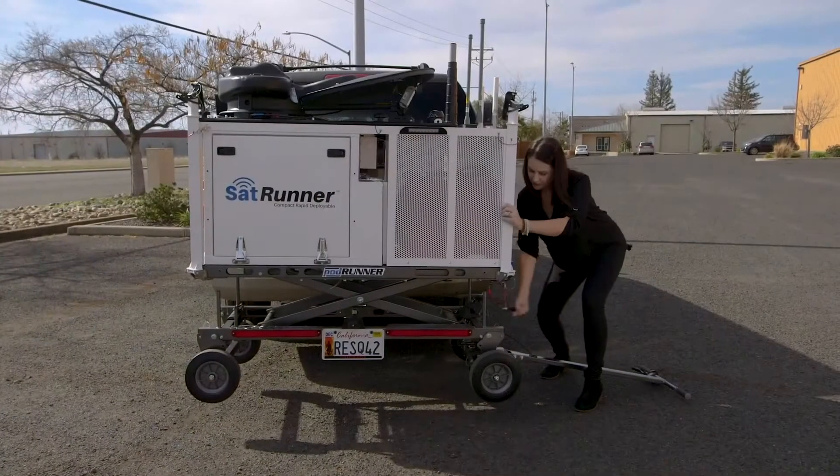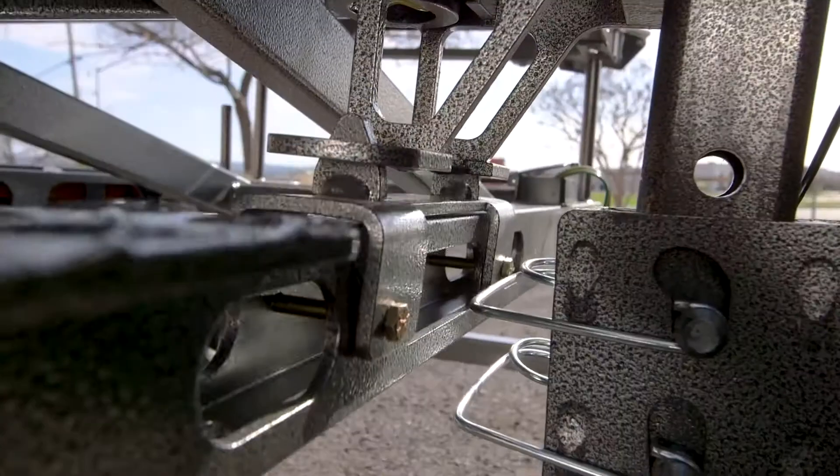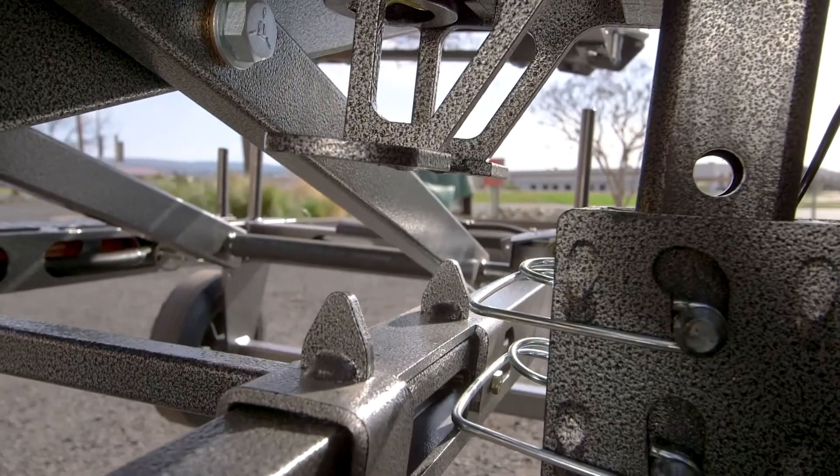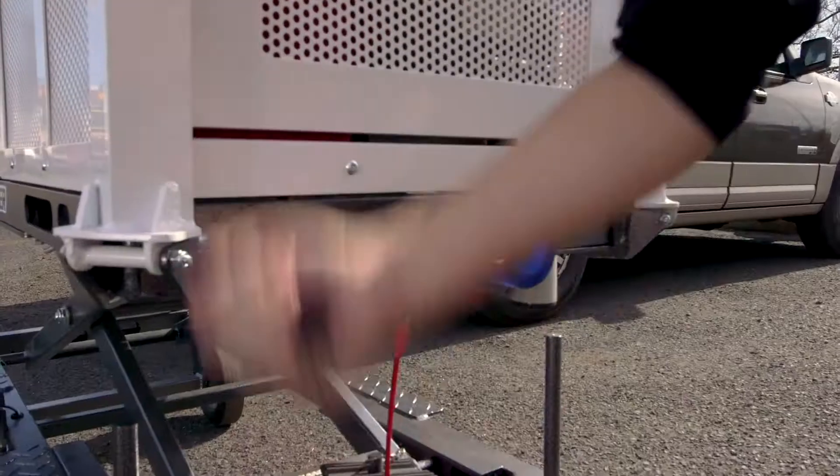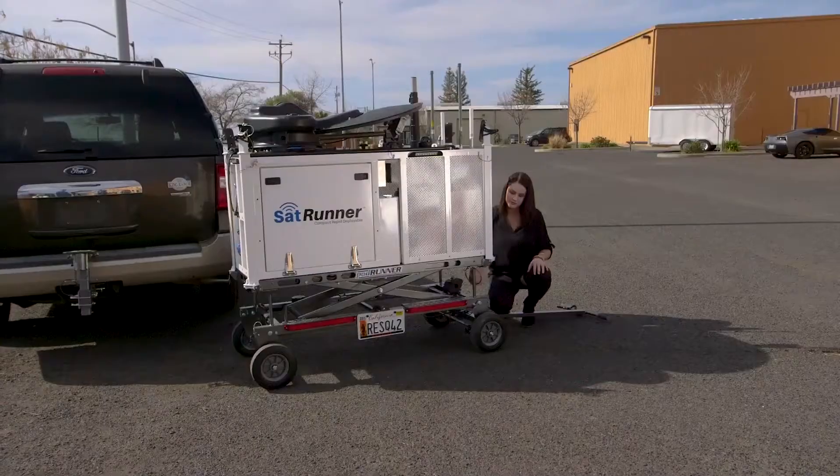To unload the SatRunner off your vehicle, turn the crank handle to lower the wheels down to the ground. Once it's off your vehicle, continue to lower the SatRunner all the way down to the fully collapsed position.